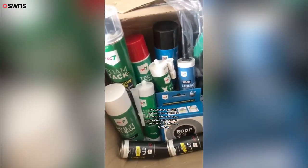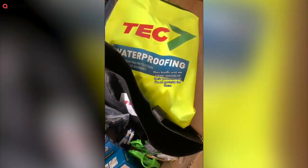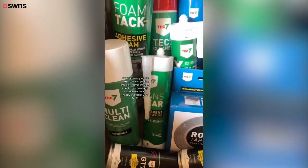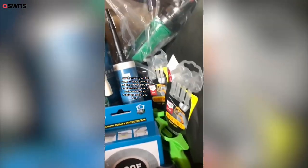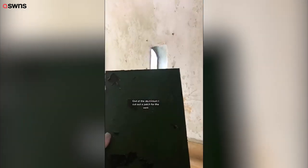The weather got really bad so I went inside and got a massive surprise from Tech7, a lovely adhesive company — they kindly sent me a huge amount of their products and I'm so grateful. I was genuinely on the verge of tears opening the box; I never thought an adhesive company could make me so happy. My partner wasn't very happy about the rain though — she was giving me a lot of death stares.